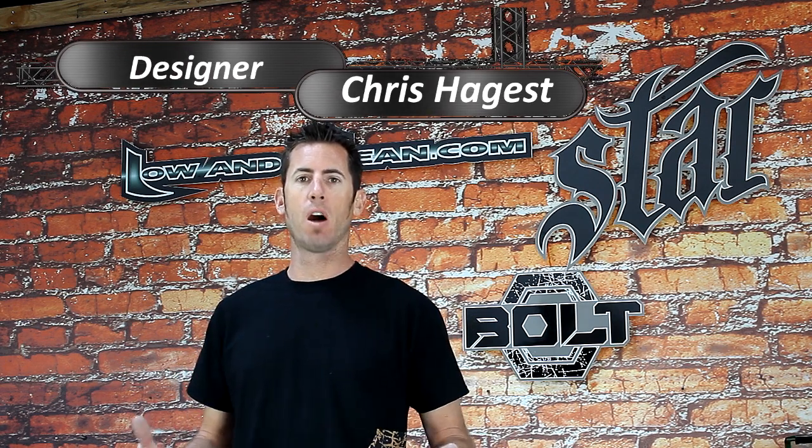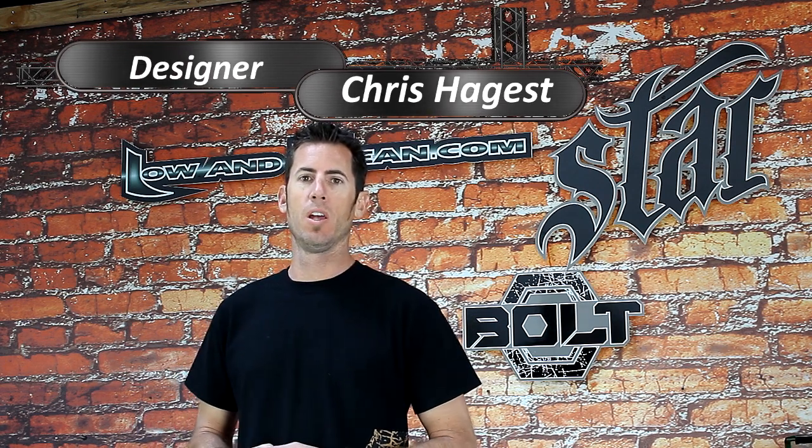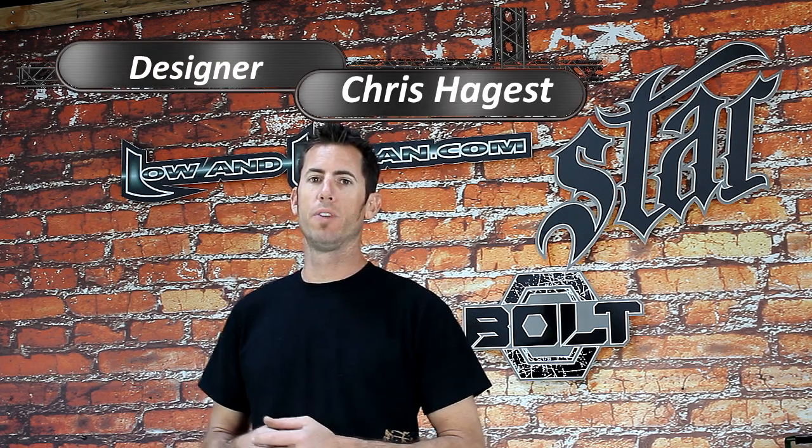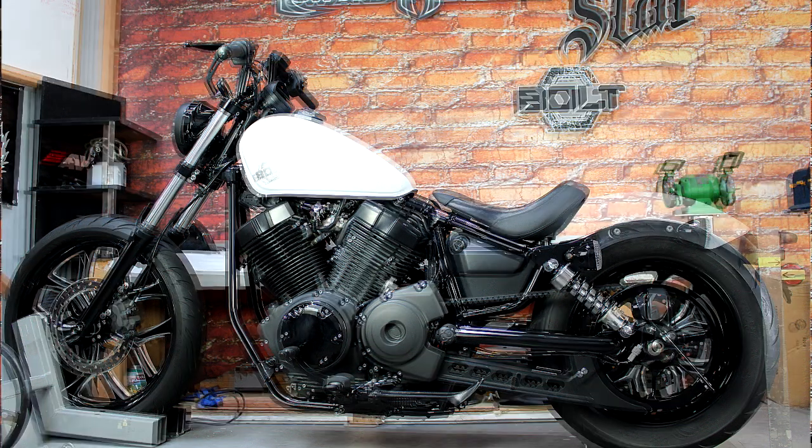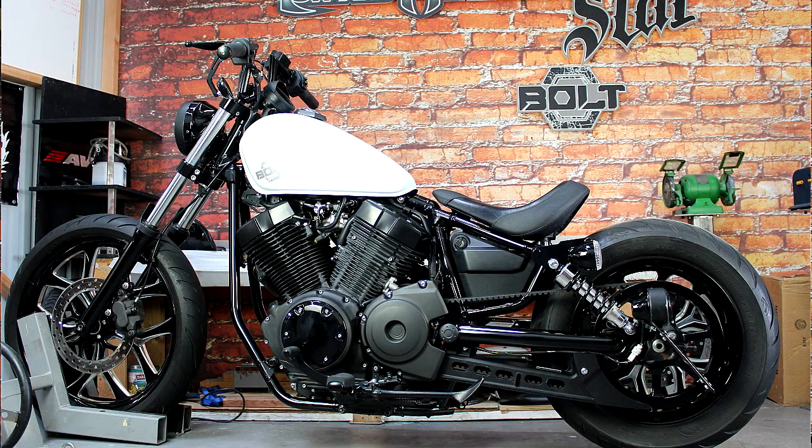At Low and Mean, we're always looking for ways to give you cost-effective mods for your motorcycle. For the Starbolt, we have two items that really improve the rear of the motorcycle — or the look of the rear of the motorcycle — so you can open it up and make it look more like a bobber.